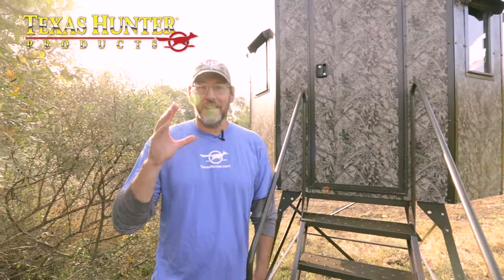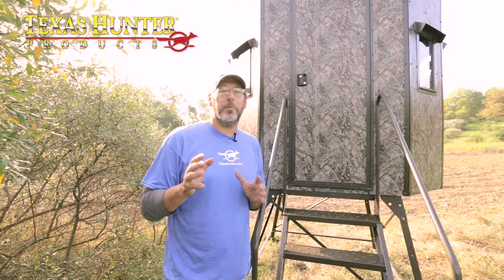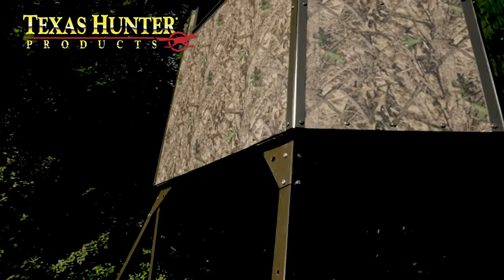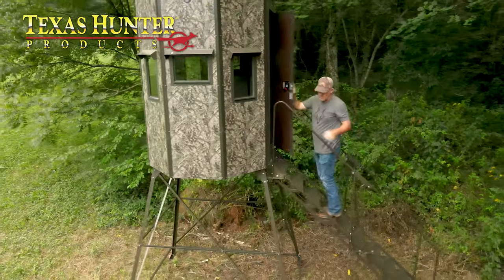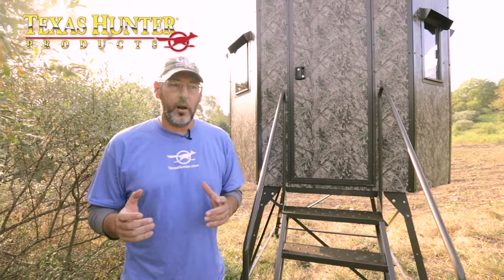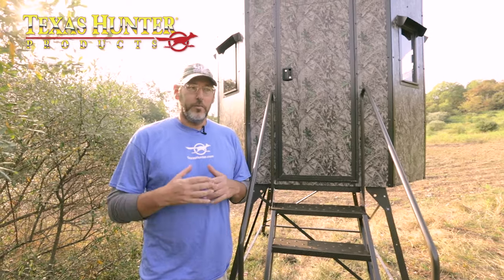Hey everybody, Jason Say here with Wired Outdoors, and to say I'm excited about this announcement is an understatement. We're happy to announce that Texas Hunter Products is now a sponsor of Wired Outdoors. We've been looking for a hard-sided blind company for a long time, and I was blown away with how these blinds are. A lot of people when they think of Texas Hunter Products think of blinds that are non-insulated for warmer weather.